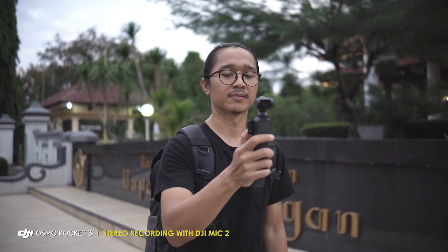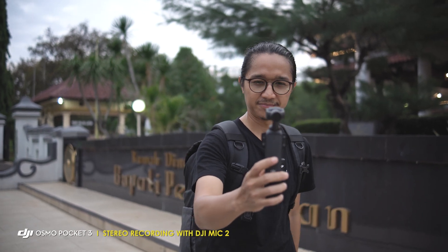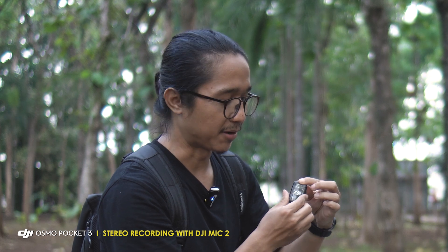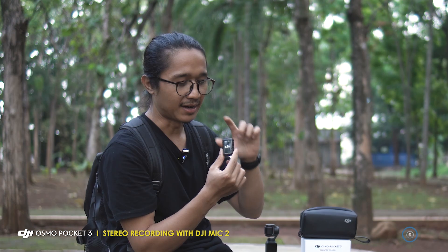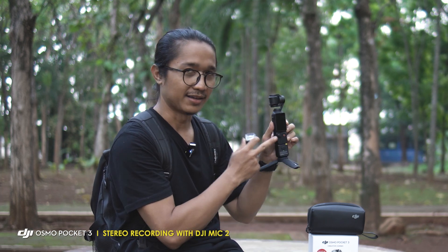Yang menarik, DJI Mic 2 ini sudah langsung bisa terkoneksi sama DJI Osmo Pocket 3-nya. Jadi ini cuma ada transmitter-nya aja, nggak perlu ada receiver. Biasanya kalau mikrofon itu kan ada transmitter dan ada receiver. Tapi untuk mikrofon ini cuma transmitter-nya aja karena receiver-nya langsung koneksi di sini. Jadi kita nggak perlu repot-repot pasang receiver di kameranya, jadi ini akan lebih simple.